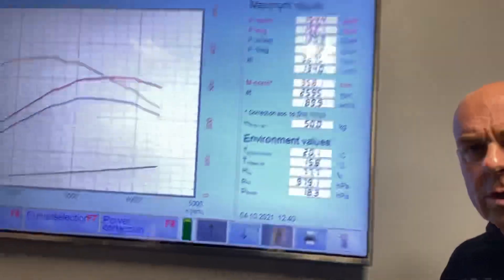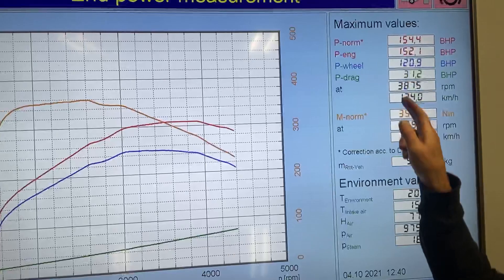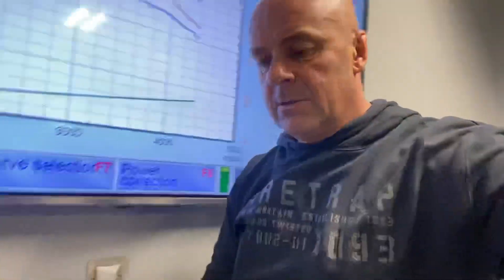So a little look at the dyno graphs — this is as it came to us, standard: 154 brake horsepower and 358 Newton metres of torque. Absolutely bang on the money.